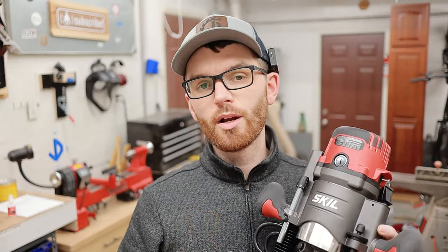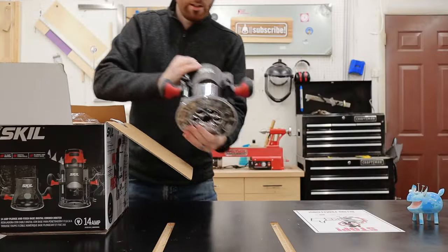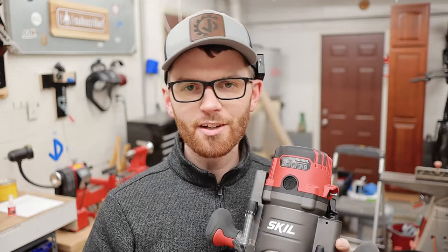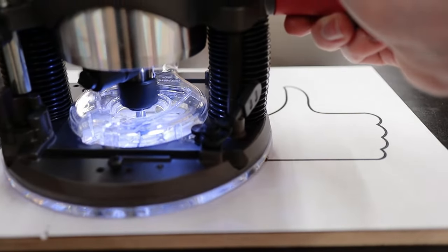The Skill RT1322 Router Kit is one of the lowest priced router sets out there, but is it worth it? Today we're going to get this thing unboxed, we're going to talk about some of the specs, the things that I like, the things that I don't like, and of course test it out trying something that I've never done before.